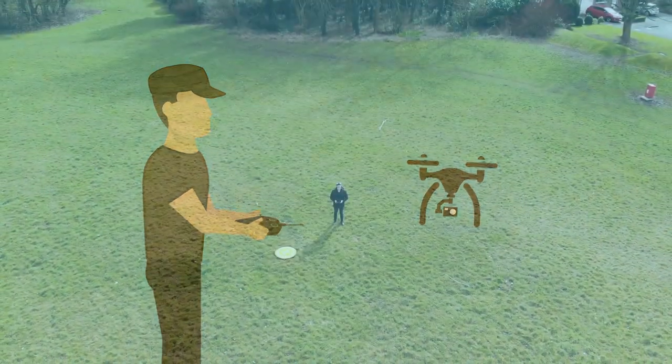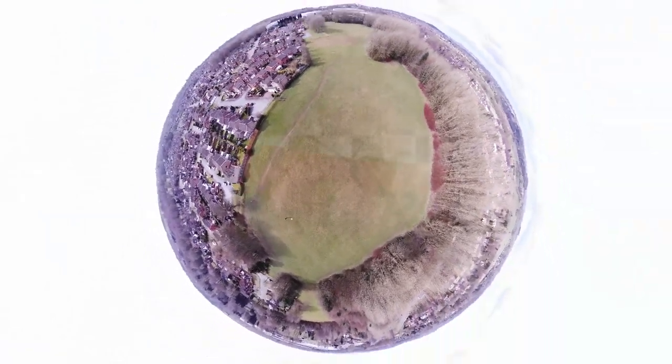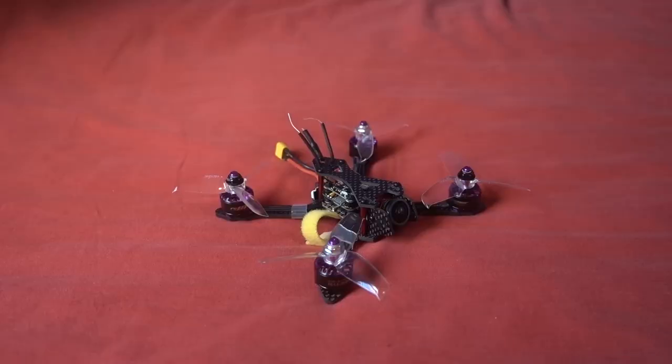Hello and welcome back to my RC channel. I'm Andy RC and today I'm going to be taking a look at the SPC Maker 140X. I've actually been avoiding SPC Maker products for the most part, but the specs on this one have enticed me in.